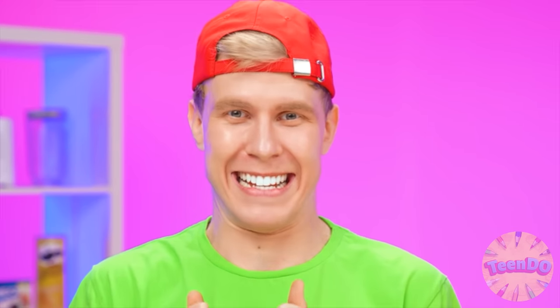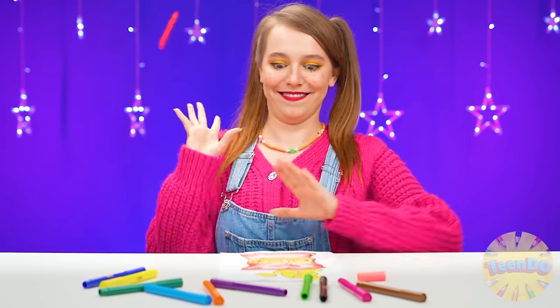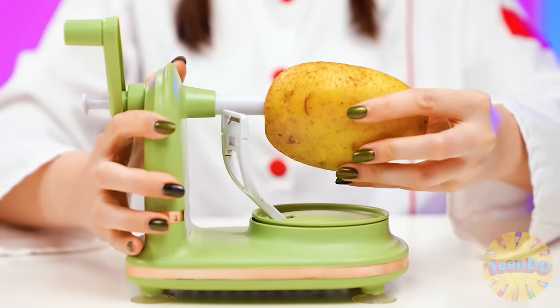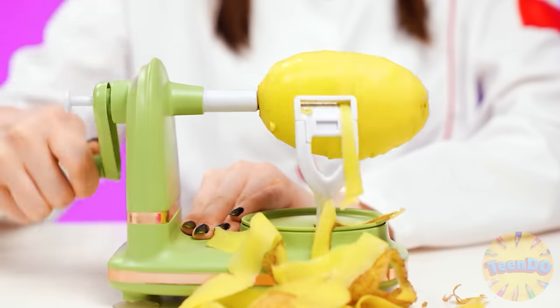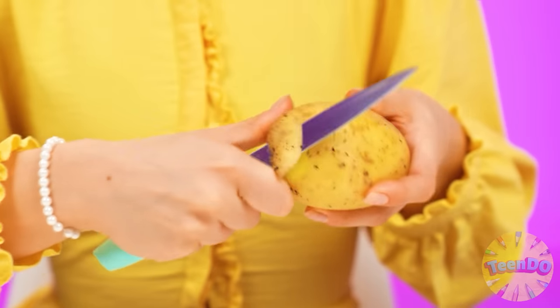I want chips! Chips, seriously? I know what to do. Let's take this thing and peel out the potato. Great. Just what I need. I'll do something better with a knife. Watch and learn. That is how it should be. Look how many potatoes I have.